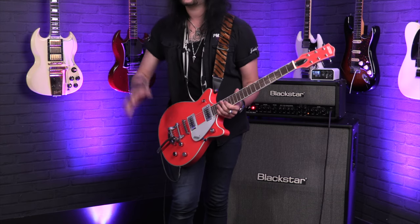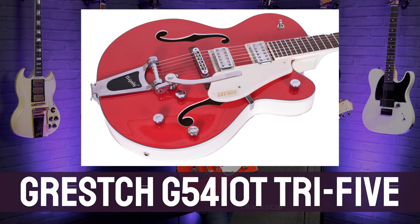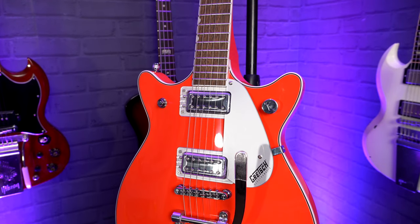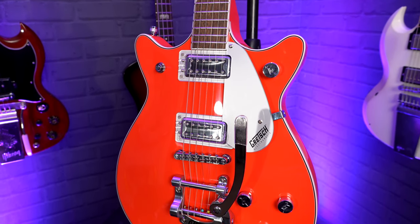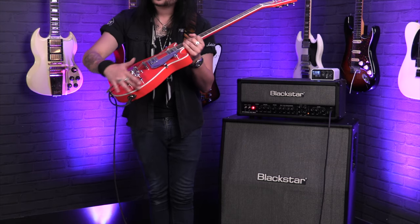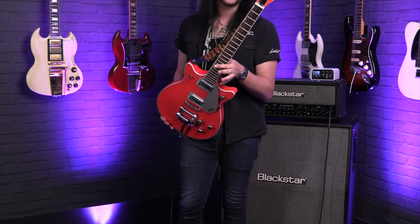I've seen a different variant of Gretsch — a bigger hollow body with this colour on the top and the back and cream around the outside. But this is the smaller variant, and the fact that it's this Tahiti Red — like a salmon, pinky, coral, almost neon fluorescent colour — is just unbelievable. Set off beautifully with the three ply cream binding on the top as well. I adore these small body Gretsch guitars.